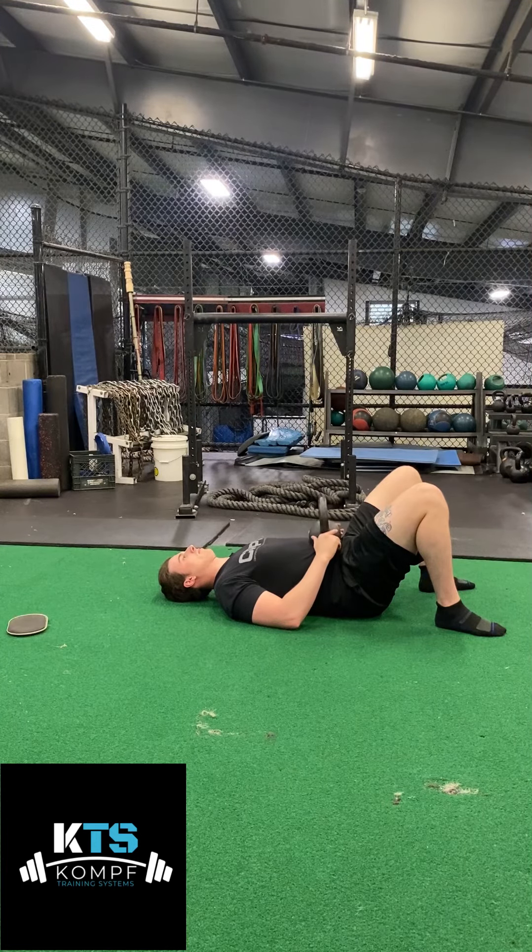I'm going to keep my abs tight and then I'm going to breathe inside the brace. So I'm going to breathe inside my tight abs and I'm going to rise into the kettlebell just a little bit more.